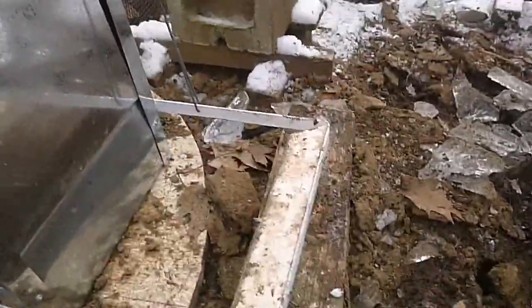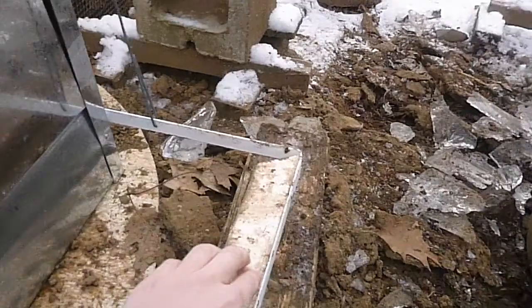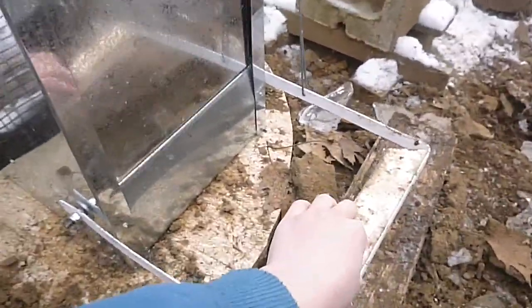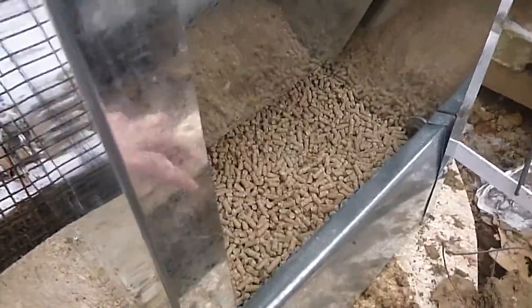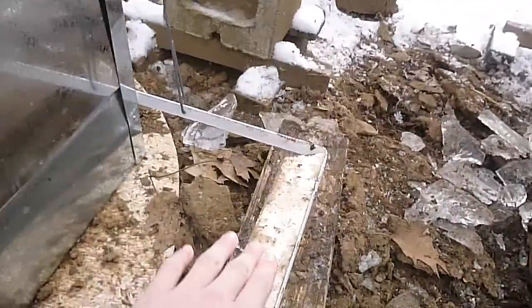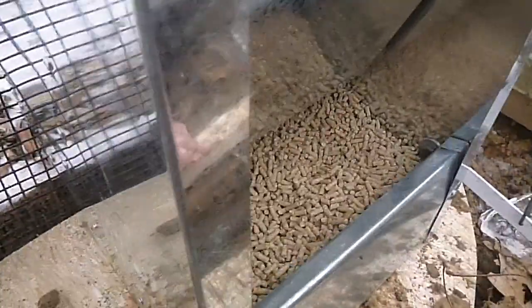That's where you put the food in. You have to step down in the middle and it will open like this so they can get to the food. The chickens are still learning how to step on it so they can reach the food.